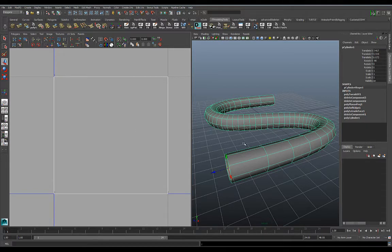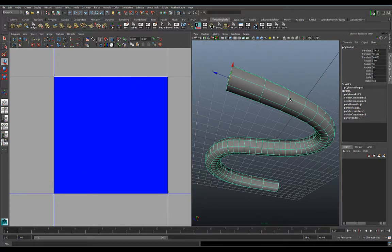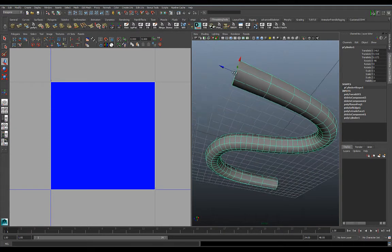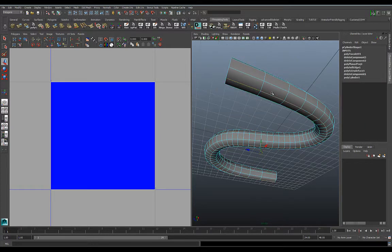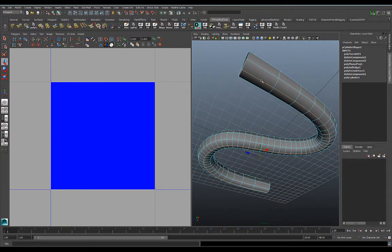Now we're going to pick a seam where we're going to stitch all these polygons together. Go to edge mode, double-click, and select this edge loop going through the model — we always want to pick a seam that's away from the viewer, so this bottom edge. Then we want to deselect that edge and select all the other edges.